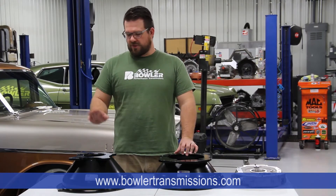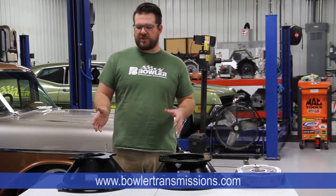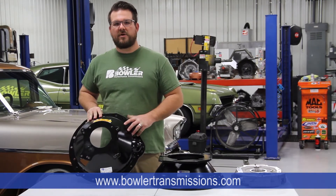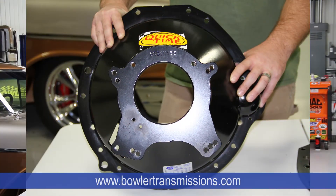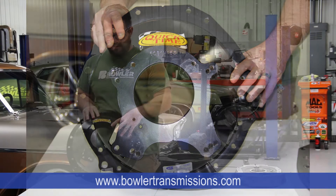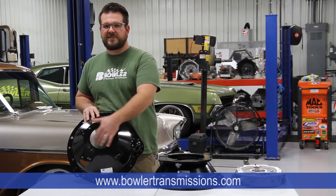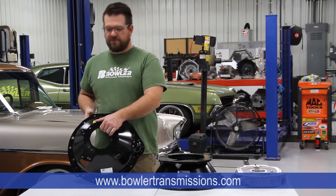A quick overview: the two different types of bell housings you'll encounter when doing a Tremec installation. The first is the traditional four-speed style where you've got a nice round opening here to measure concentric alignment from. This is a steel aftermarket bell housing, but any of your factory GM aluminum or Ford aluminum style bell housings will be set up the same way, and the measurements will be identical as far as how we take those measurements.